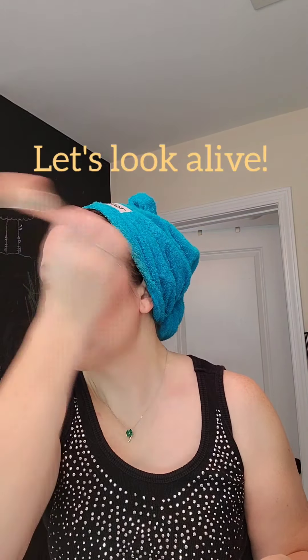Blending. Next up is some bronzer — the Bella bronzer with the B2 bronzer blush brush, also from Saint. Creating some warmth in the areas where the sun would hit, and around the neck to blend the color. Then doing some blush on the cheeks with the watermelon baby watermelon lip and cheek color. Hair towel fell off — setting that aside.